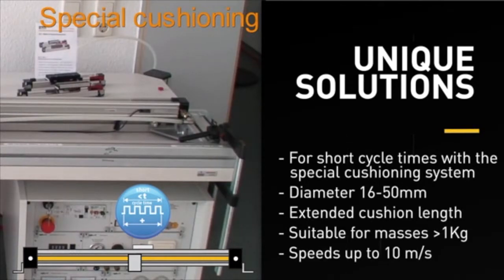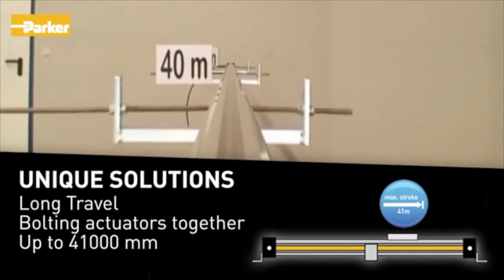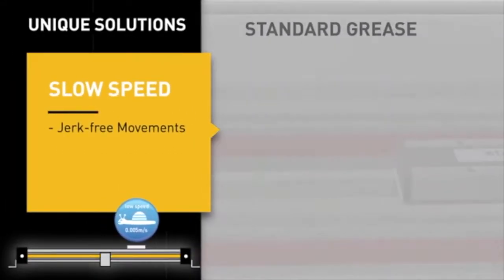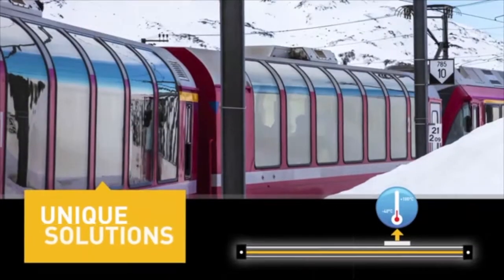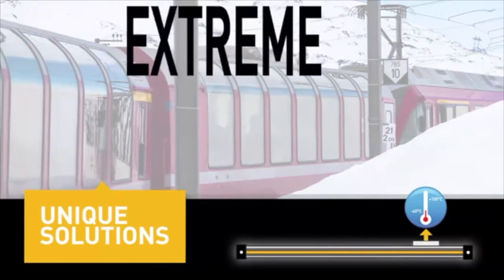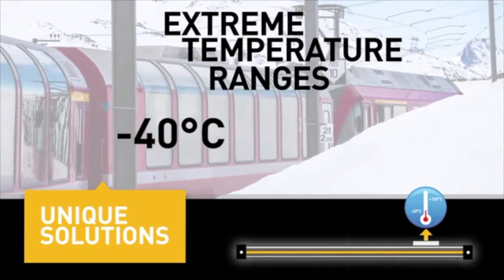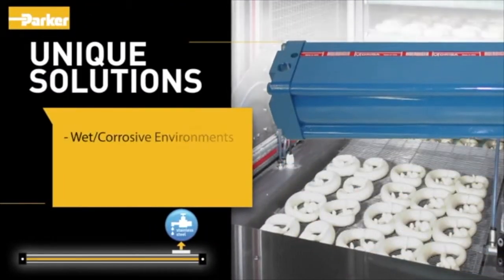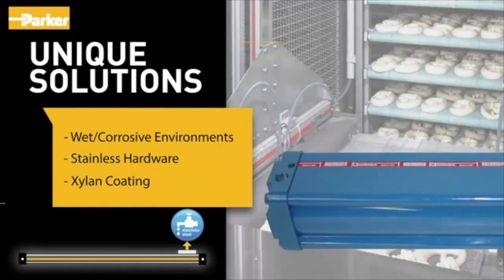For travel longer than 5,500 millimeters, combining multiple extrusion lengths allows cylinder travel up to 41,000 millimeters. Slow speed grease is specified for slow, jerk-free movements with a minimum velocity of 0.005 meters per second. Other unique solutions include use in extreme temperature ranges from minus 40 degrees Celsius up to 100 degrees Celsius. For applications in wet, corrosive environments, stainless hardware and xylan coating — approved by the FDA — are available options.